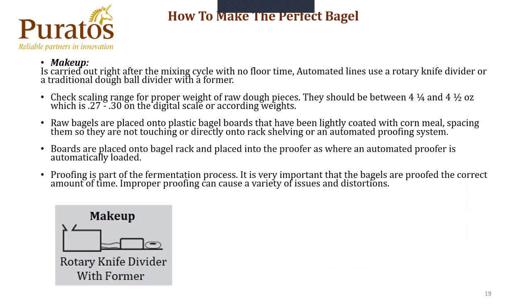Makeup is carried out right after the mixing cycle. There's no floor time, because these bagel machines actually scale off a density. The more yeast activity you have, the more air you have within that product, and the more your weights will be off. The fresher and denser the product, the better weight control you're going to have. Usually the operator will check periodically the weights on a digital scale. They should be between four and a quarter to four and a half ounces, which would be 0.27 to 0.30 on a digital scale. Raw bagels are placed on plastic boards that have been lightly coated with cornmeal, spaced so they're not touching, and placed directly onto shelving or an automated proofing system.